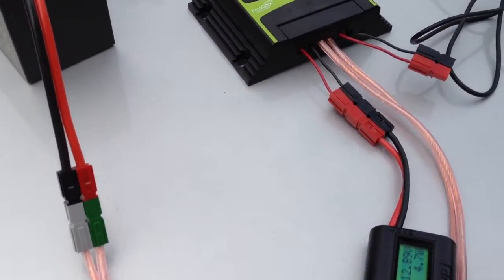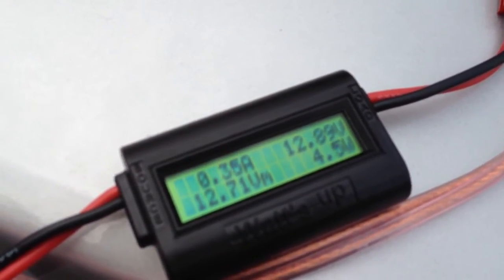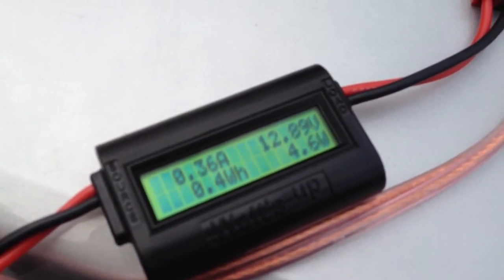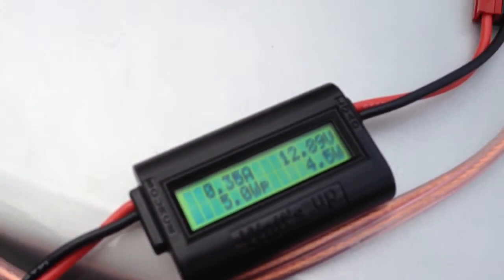I have my Watts Up meter hooked up between the panel and the charge controller, and as you can see we're only getting about 4.6 to 4.7 watts total. If you wait for the meter to come around to 4.4 watt hours, it'll show us the peak wattage so far — 5 watts is what I peaked.